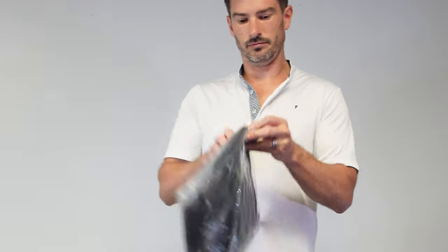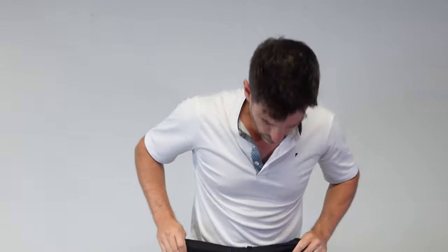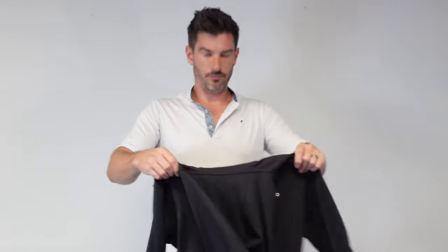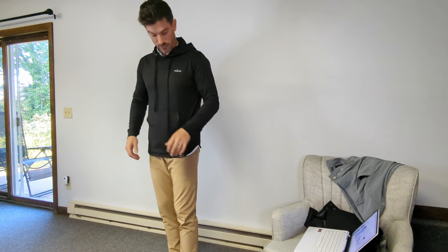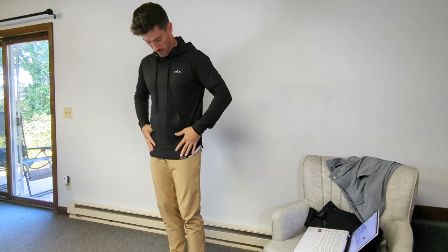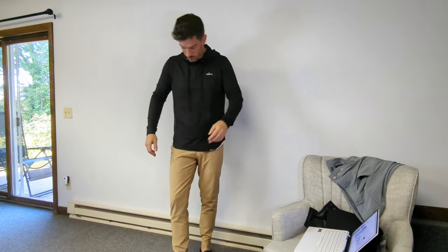Let's open up the hoodie now and see how it fits — size medium. Very interesting feel to this hoodie. The material feels very similar to their polo, just a little bit thicker. It's definitely an athletic fit — brand new straight out of the bag. It's pretty much skin tight on the arms, a bit tight through the chest, and just a touch loose through the bottom. The strings seem very long.